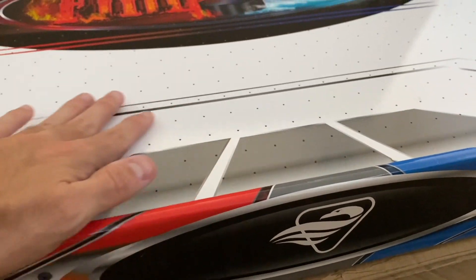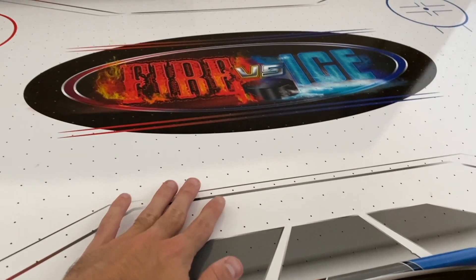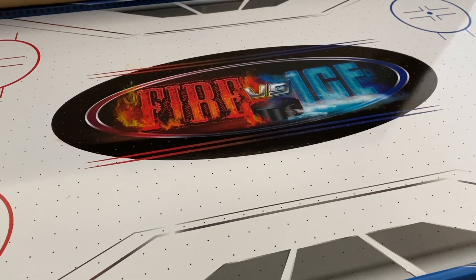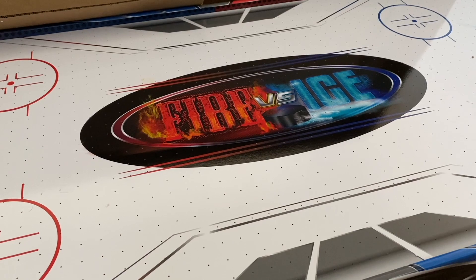The surface of this table definitely has a glossy finish on it, which is super nice and will allow that puck to glide even easier.